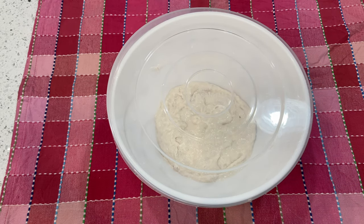Once you mix all the ingredients together, you're gonna put a lid on or some plastic wrap and let it rest until it doubles in size, which is gonna take approximately four hours. After that I'm gonna show you the rest of the recipe.